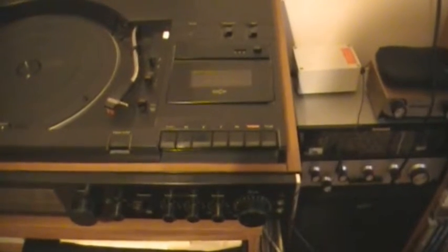It's a nice piece of kit. It has a good turntable unit, radio, FM, longwave and AM. But the problem it's always had as it got older is with the cassette deck.